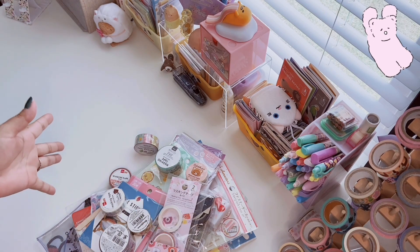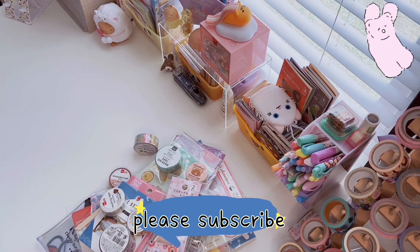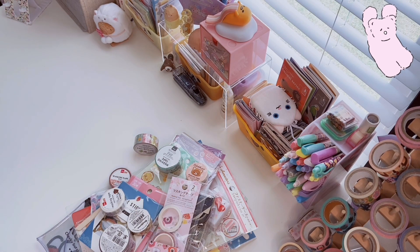It's a Daiso haul today — a collective one. It's been about a month and a half since my last one, so it's been a while. I have a lot of washi tape, a lot of stationery, some Sanrio products — Daiso gets you every single time, it's impossible. If you're new here, welcome to the channel. If you love Daiso, hauls, or stationery, make sure to subscribe — let's get into the video.